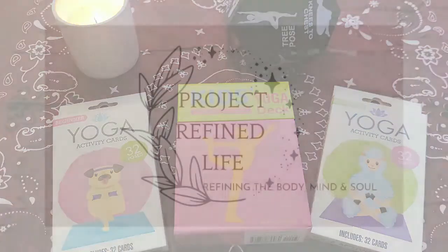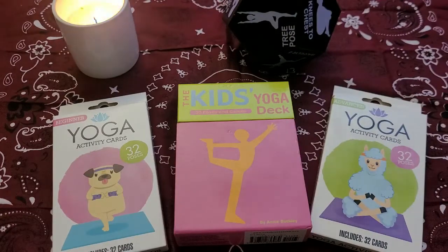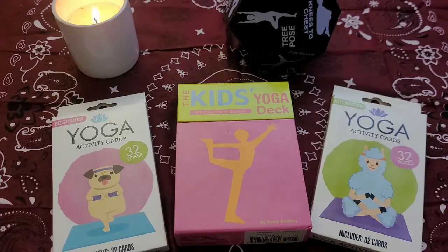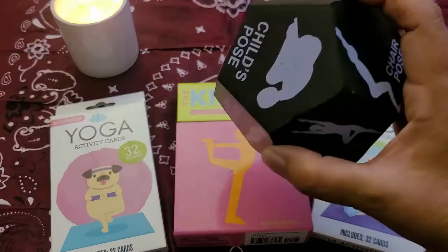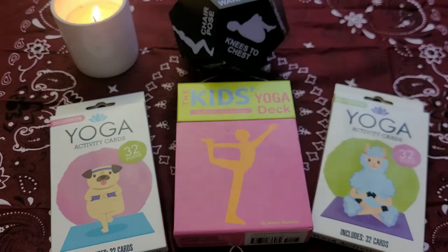Hello, this is Annette with Project Refined Life, welcome to my channel. Today we are here for a different type of deck review — these are kids yoga decks. I know this is not tarot and it is not oracle, but I went to the Dollar Tree the other day and found these decks for $1.25 each. I also brought out a kids yoga deck to compare to these, and a little yoga dice ball.